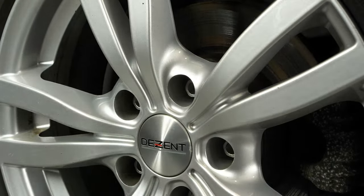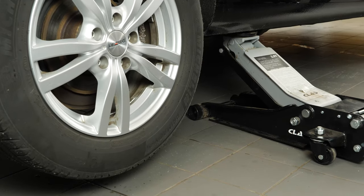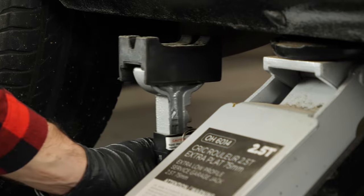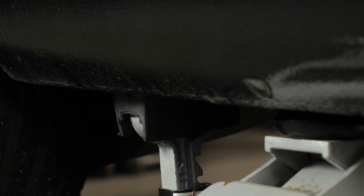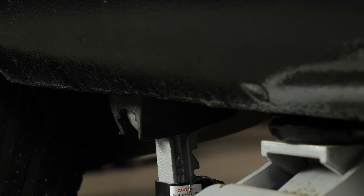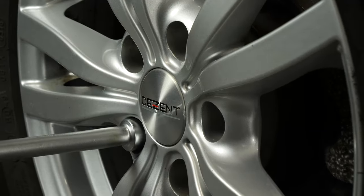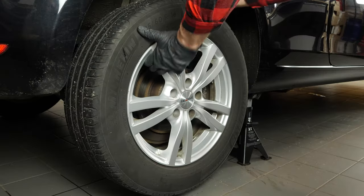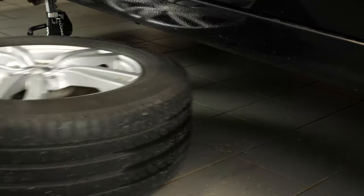Loosen the stud bolts on the rear wheels, raise the rear of the vehicle and put it on the two axle stands. We strongly suggest watching the tutorial on raising your vehicle safely before carrying out this step. You will then be able to take off the wheels. Don't forget to slide them under the vehicle.